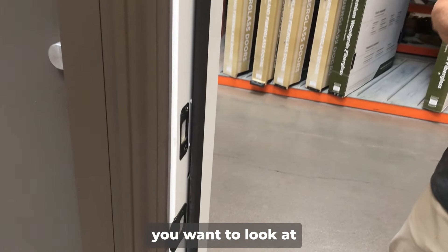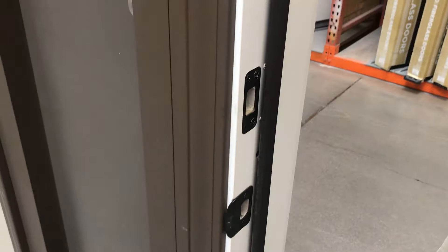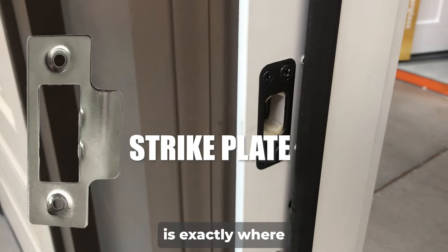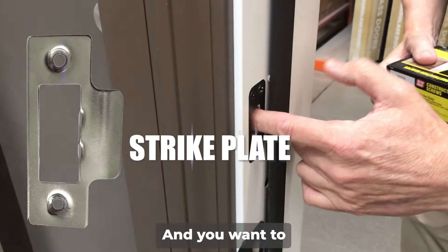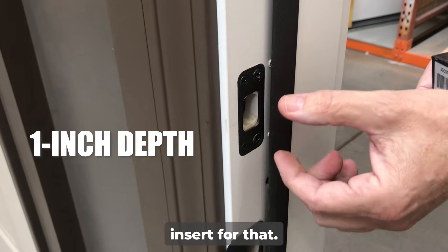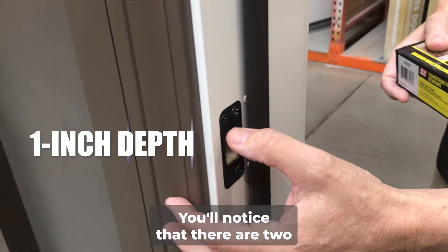So the first thing you want to look at is the door jamb itself. Now this here is called the strike plate. The strike plate is exactly where the deadbolt is going to enter, and you want to have at least a one-inch depth insert for that.